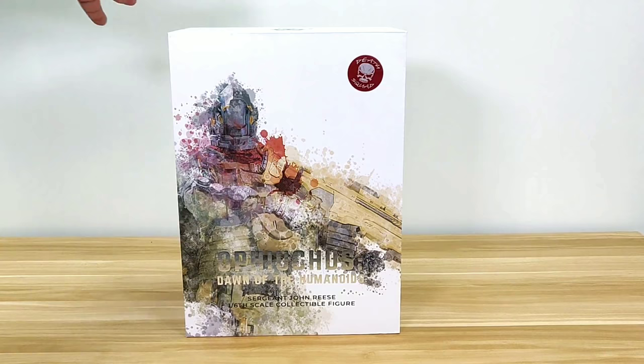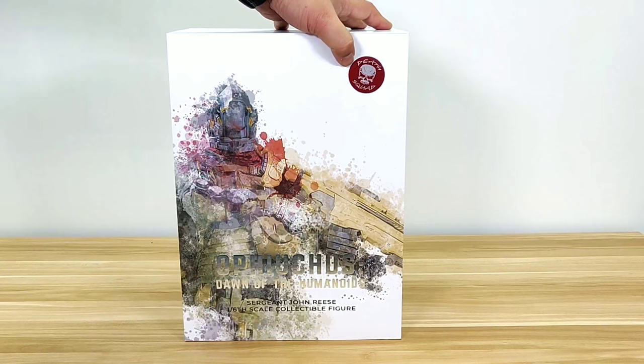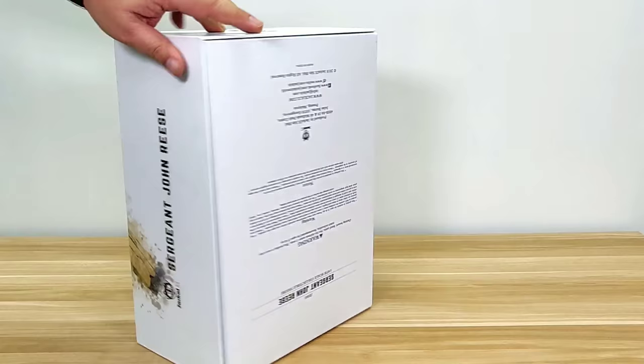The box art has a plain white background with a watercolor of the title character, Sergeant John Rhys — looks great. This one is a special edition; they have the death squad sticker up front. I'll show you the difference between the regular and the special edition. On the side, the full title: Sergeant John Rhys.